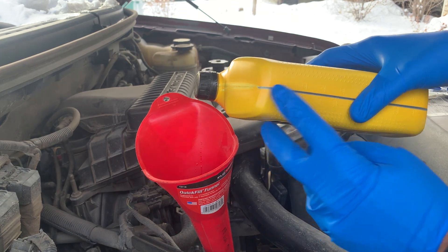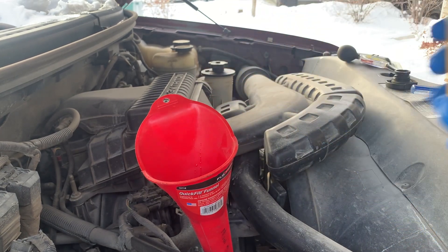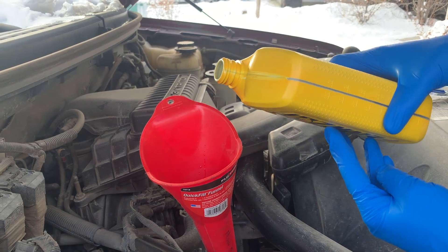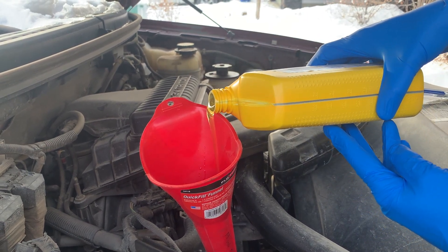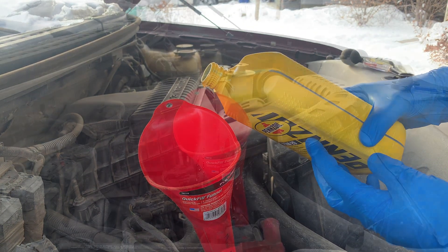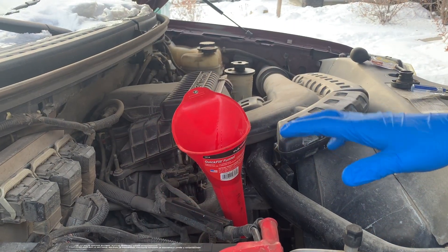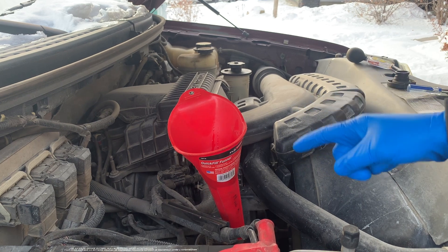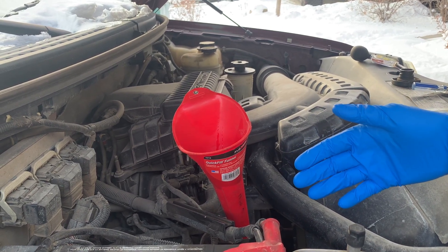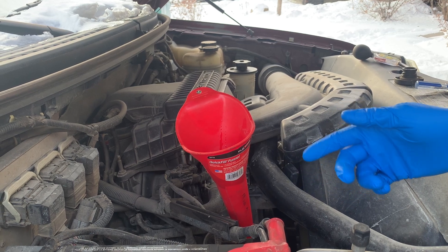Turning the container sideways also gives the oil a bigger area to disperse its volume, which in turn allows better air intake to equalize the pressure. Sometimes the design of the engine bay minimizes how you're able to hold the oil jug, so using one of these three methods should assist you when filling the engine oil.